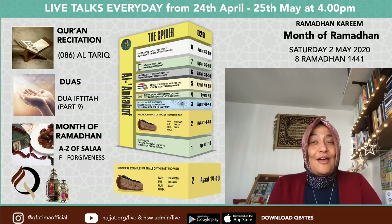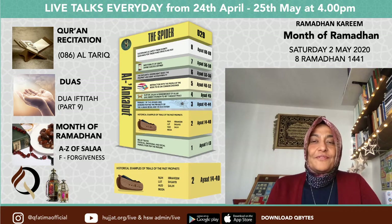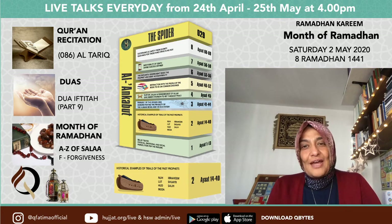The ayah that hopefully you have memorized: 'Wa rattilil Qur'ana tartila' — You have to recite the Quran as it ought to be recited. Imam Ali mentions two things: one was the juid, which was the pronunciation of the huruf — the letters — and the other was waqf, or how to stop.